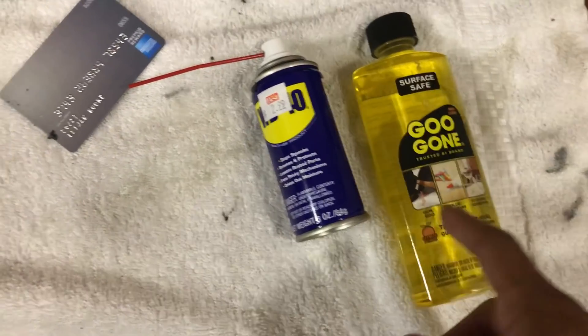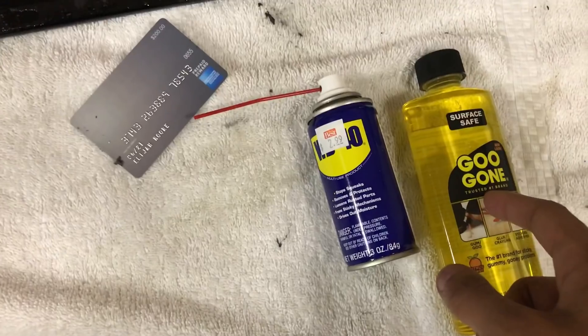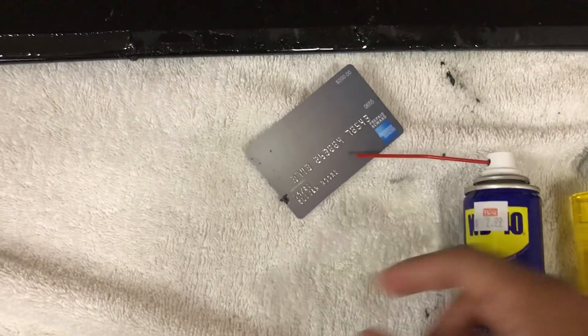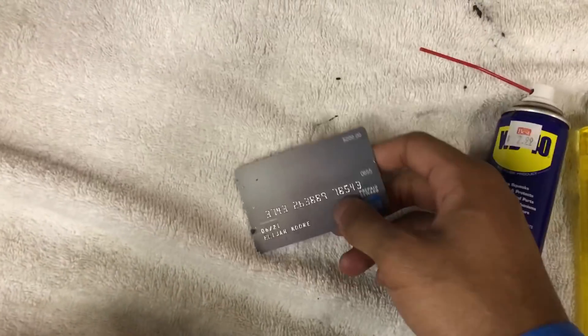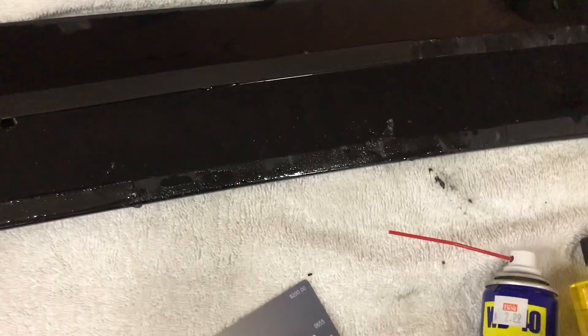What you need is Goo Gone — don't get Goof Off, that's very extreme and can cause damage to paint. You also need WD-40 and some type of plastic card, like a credit card.